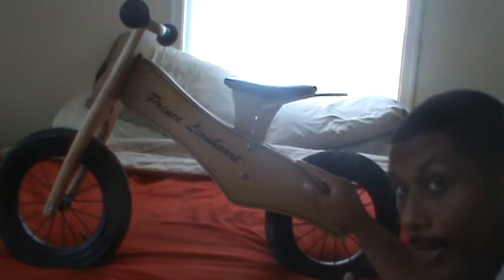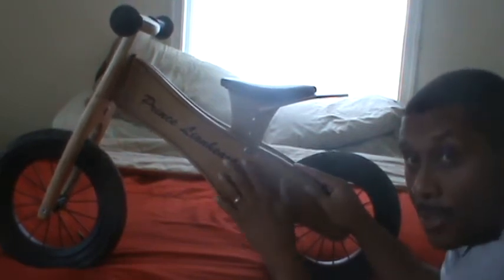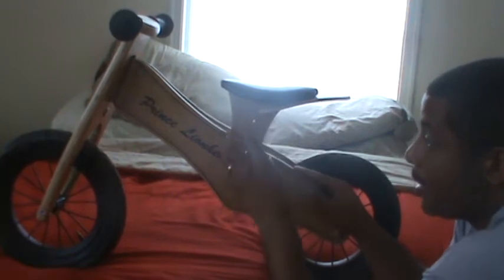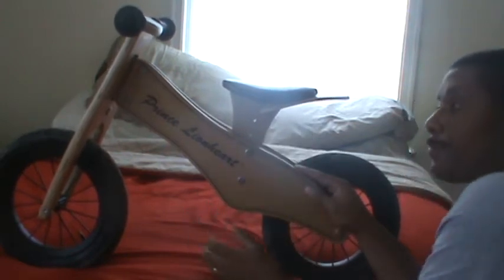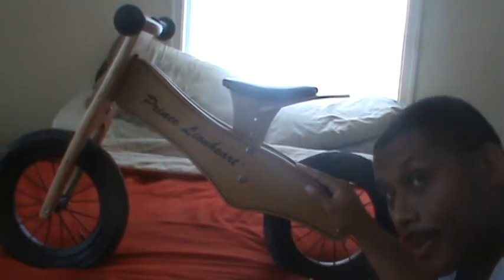I did have a few concerns about it when I started using it. First off, I had an issue with adjusting the seat. I didn't carry around the wrench that came with this bike to adjust the seat as needed for my son. When you're adjusting it, you take out these screws and you move the seat up and down. You have to realign all the screws in order to get the seat just right — not very easy if you're trying to do it on the fly.